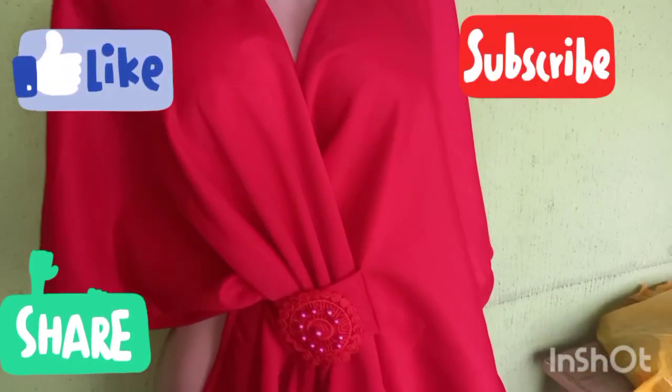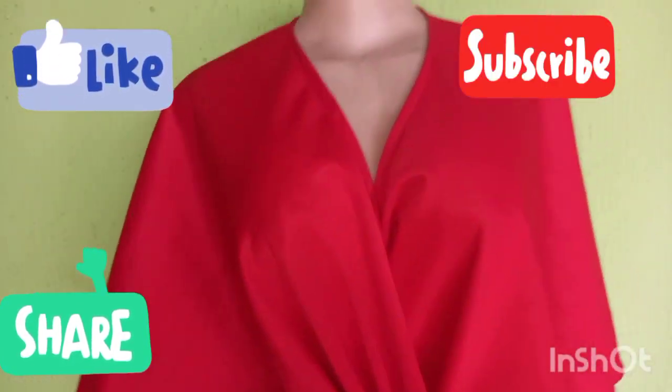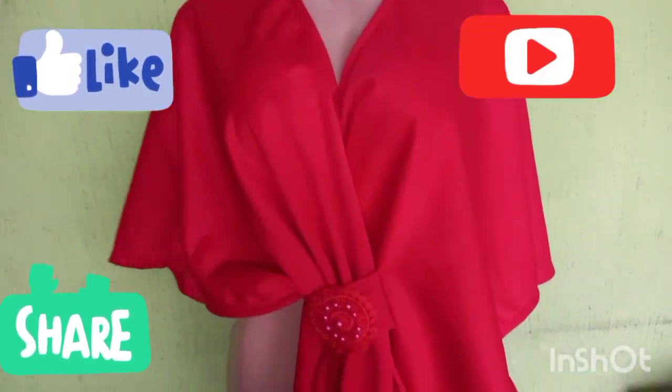Sit back, relax, and enjoy the tutorial. If this is the first time, please don't leave without subscribing. Thank you so much — don't forget to like, comment, and share this video.